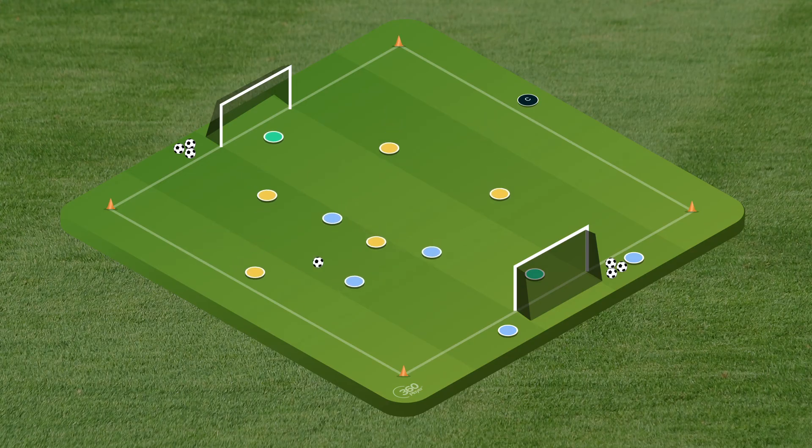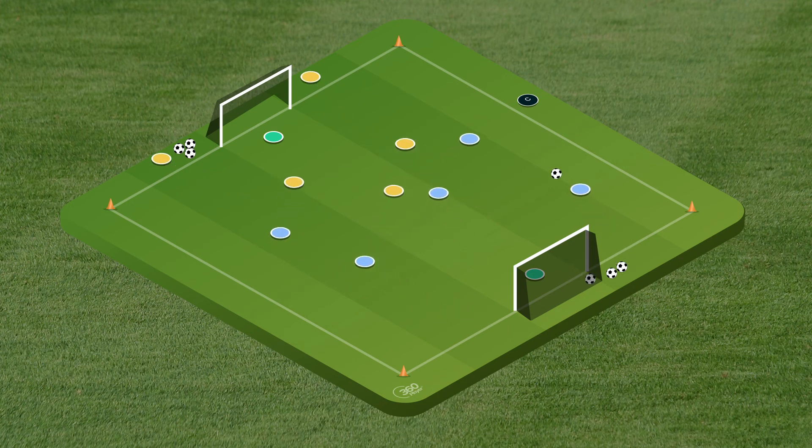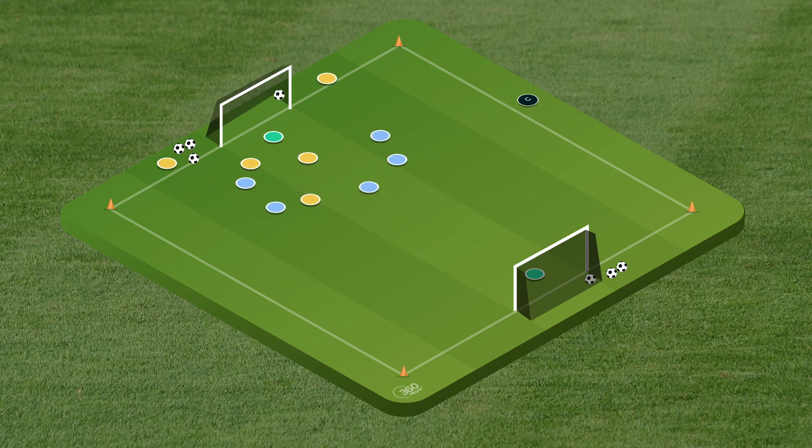In a five versus five small sided game the attacking team has all five players on the field, but the defending team drops two players off so it becomes five versus three. You can adjust the numbers — for example in a seven versus seven game the attacking team would have seven and the defending team would only have five. The numerical advantage ensures attackers consistently have more opportunities to finish.